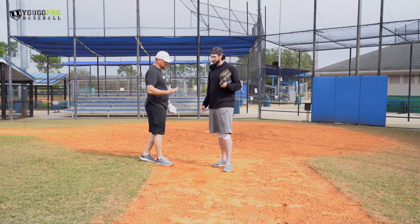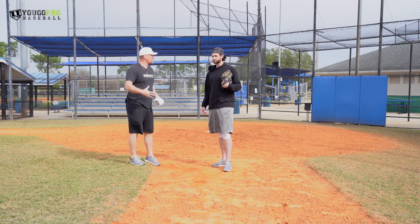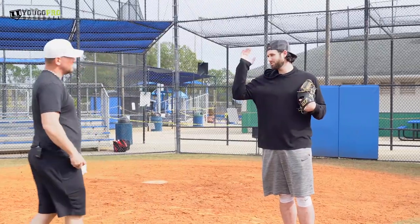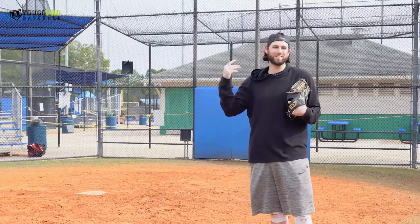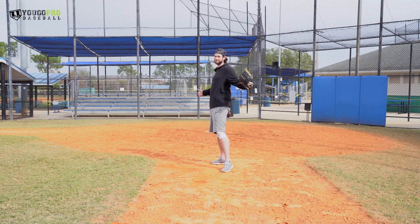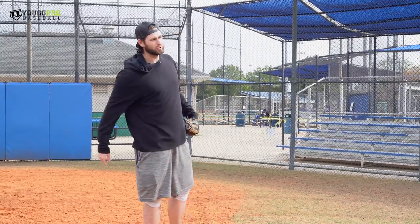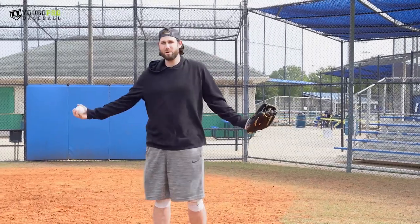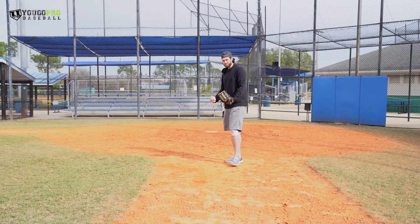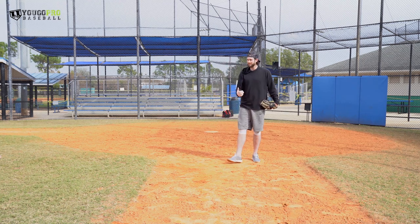Why are you doing long toss — is this for velocity development, to clean up your delivery, or to recover? The obvious ones are arm strength and arm conditioning — there's not really a great replacement to help you build arm strength and conditioning. My favorite benefit of long toss is it amplifies the flaws in your delivery. If you have a leak, long toss is going to call it out big time. If you over-rotate your front side on the mound you might miss by six to eight inches. But if your front side leaks and you're long tossing to a partner 300 feet away, you're throwing this ball on the interstate — you're going to miss so bad. You end up staying in better positions just because you know that's what you have to do to get the ball to your partner. And if you can video it, the issues become glaring if you're doing something wrong.